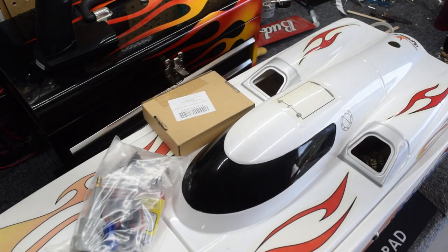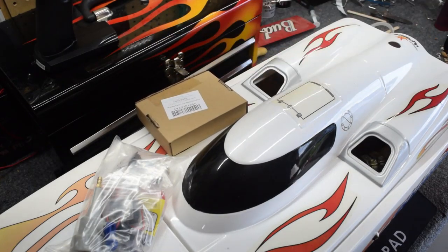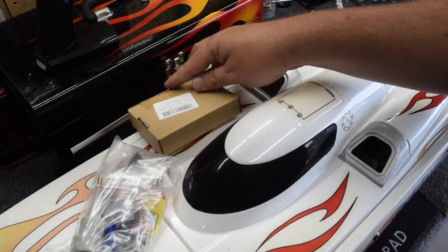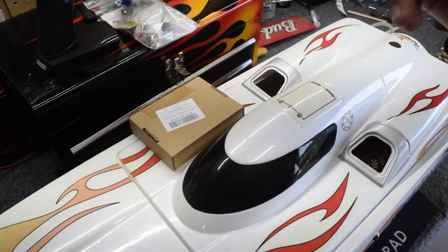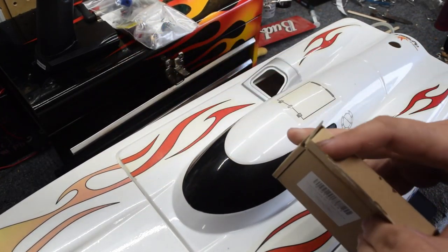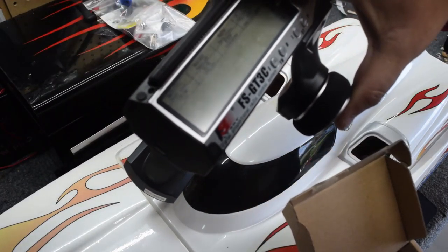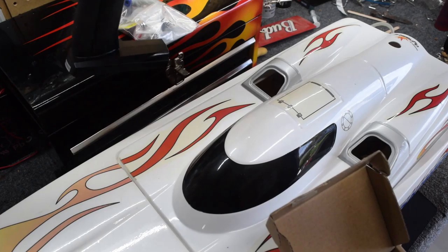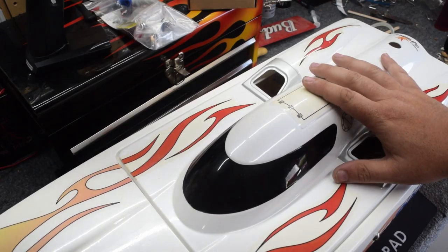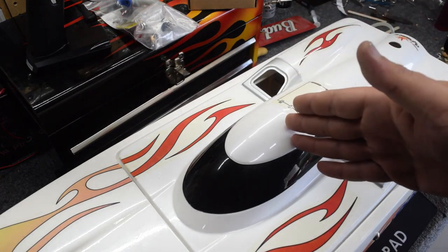Welcome back to yet another 213 Crispy video. Today we are working on our ProBoat Thundercat 31 — this is going to be video number two. Goals for this video: we are going to install a new receiver to match our FlySky FS-GT3C controller. Once we get the electronics done, we are going to put some after-run oil in the engine, and then add some fuel.